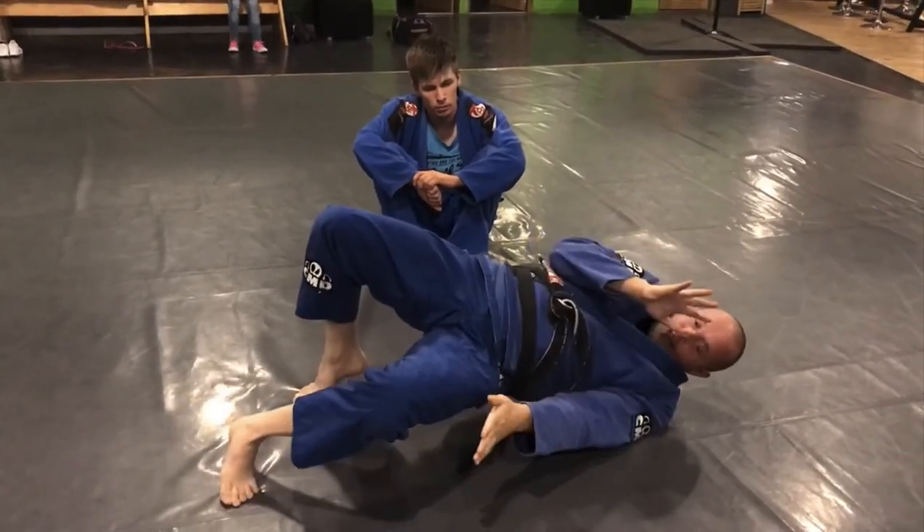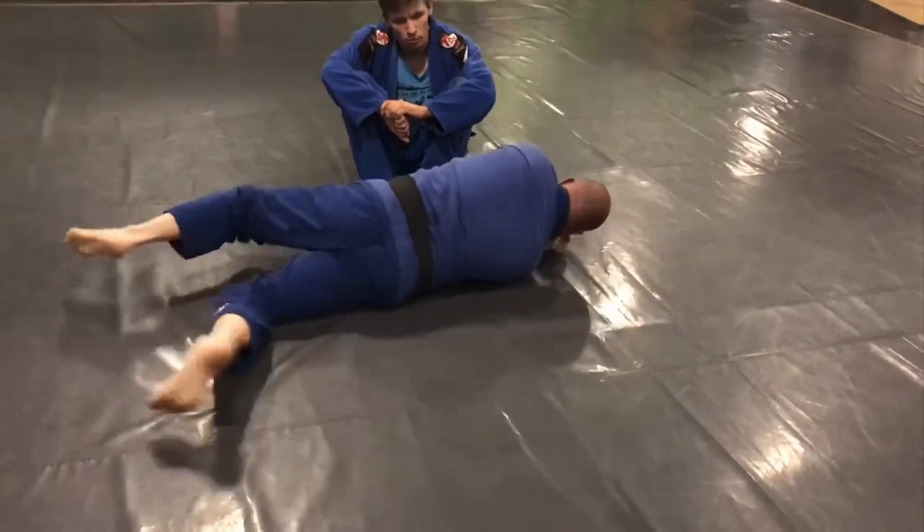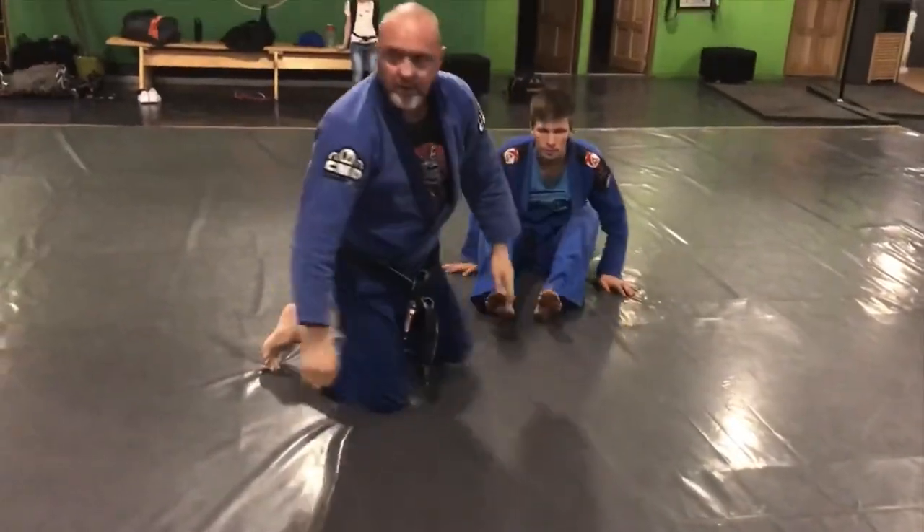So I'm coming up, my hand goes under, don't come back down. Once my hand is through, then I can go down and turn the corner. Got it?